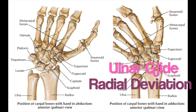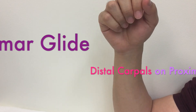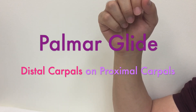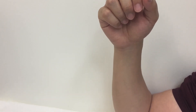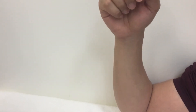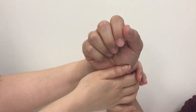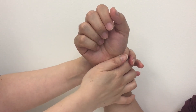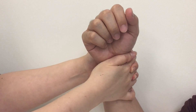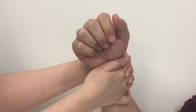When your patient has limited glide in the mid-carpal joint, it restricts full extension of the wrist. Mobilizing the distal row of carpals on the proximal row of carpals can help the motion. The patient's elbow is resting on the table. The thenar eminence of one hand contacts the distal row of carpals dorsally, and the thenar eminence of the other hand contacts the proximal row. You can interlace your fingers for a firm grip, then squeeze both hands to glide the distal row of carpals palmarly on the proximal row.